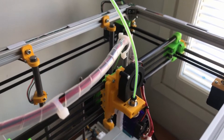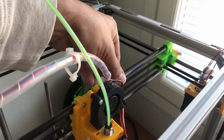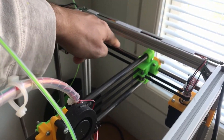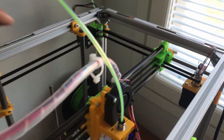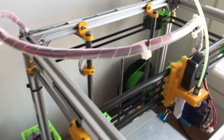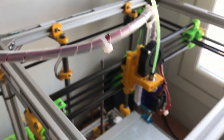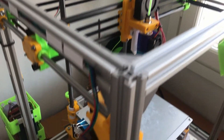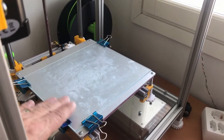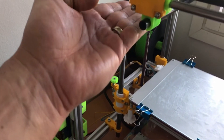Now this whole assembly can move along the Y axis. There's a smooth rod here and a pair of that on the other side, and the whole assembly moves along the Y axis. On this printer the tray — this is the tray or print pad — it moves up and down, so this is the Z axis and the tray moves along the Z axis.